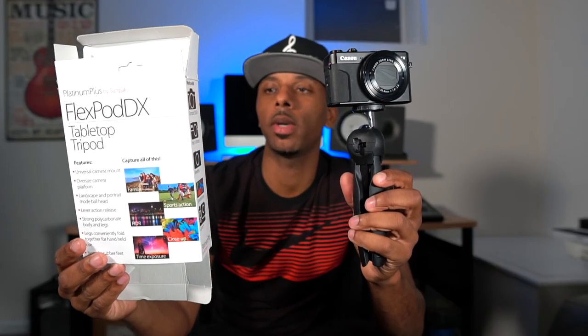It's a good buy for twelve dollars. I've been using it for the past two days and it's pretty dope. I'm also going to be using it with my mirrorless Sony A6500 for vlogging. That concludes the FlexPod DX tabletop tripod by Sunpak.